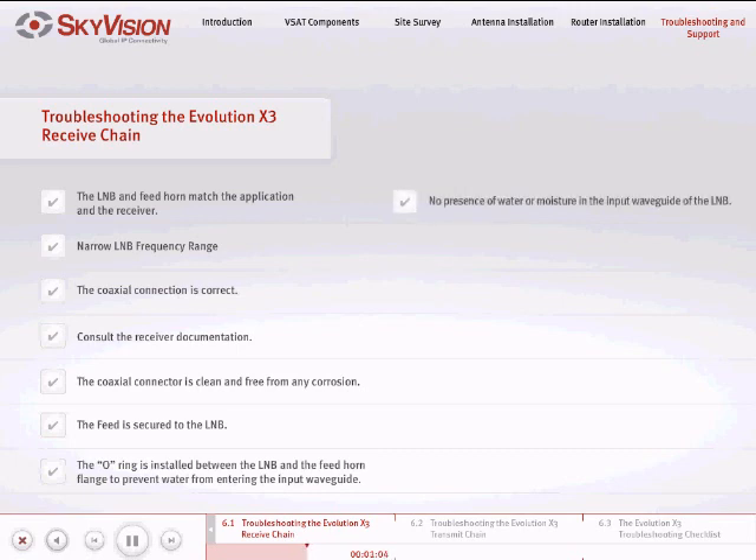Check for the presence of water or moisture in the input waveguide of the LNB. If there are signs of corrosion, it is recommended that the LNB be replaced.